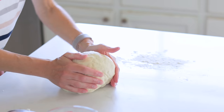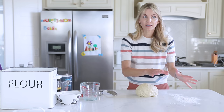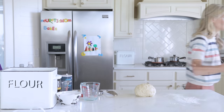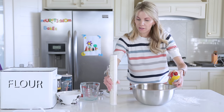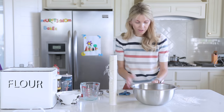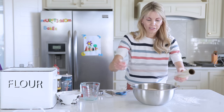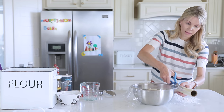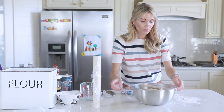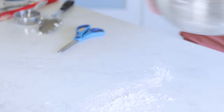Form the dough into a ball. Like my other breads, this needs two rises, although the second rise is a lot shorter — only five or ten minutes. This first one is about 30 to 45 minutes. Spray a bowl with cooking spray, drop the dough inside, cover with plastic, and let it do its thing. Put it in a warmer place — find a sun patch in your kitchen and it will go faster.